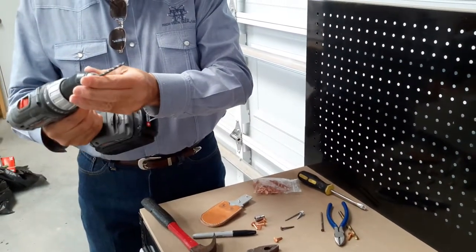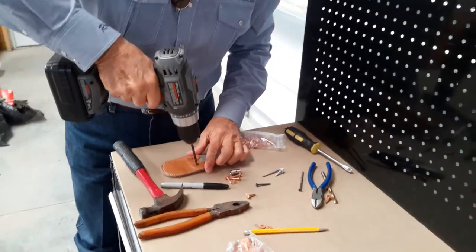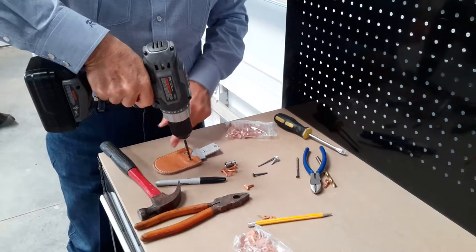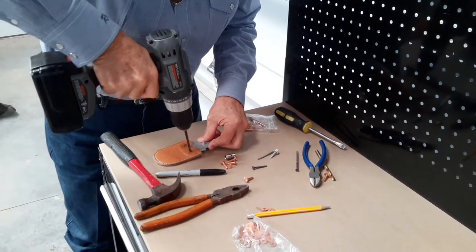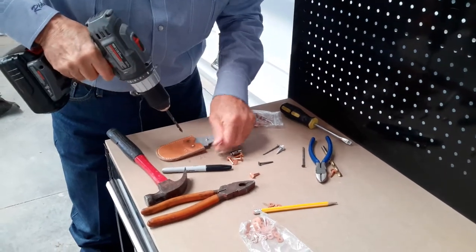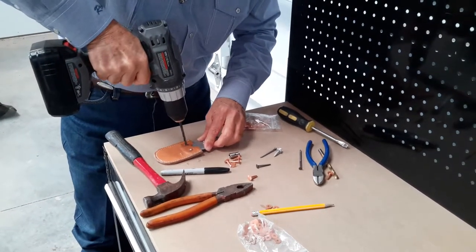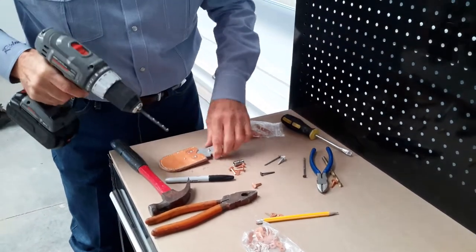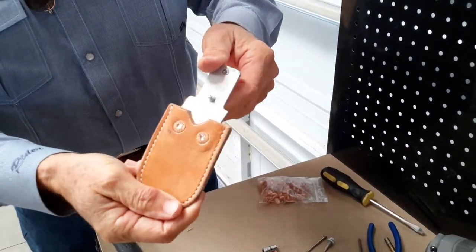So we're going to take this drill with the smaller of the drill bits, and we're going to start very slowly and exercise a lot of control while doing this. If you don't, the drill bit will walk off the rivet head and into your leather, and you will damage the leather. As you can see, we only went far enough just to give us a place to start to use the second bit.